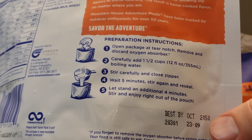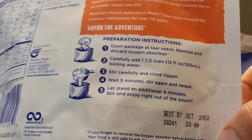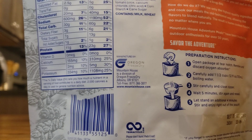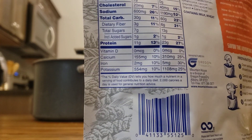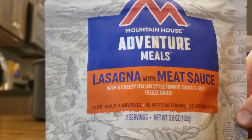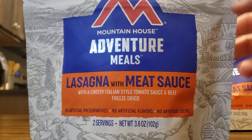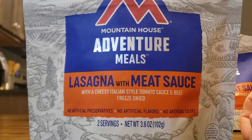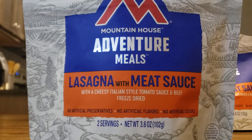One thing I love about these is the expiration date — Best By October 2050. That's 30 years. So if I want to put some of these away and forget about them for emergencies only, I have that option. They're lightweight and portable. If you needed to get out of Dodge, you could grab these and have instant food with minimal prep. You just need boiling water — from a stream, lake, tap, or a pot on a propane or camping stove.